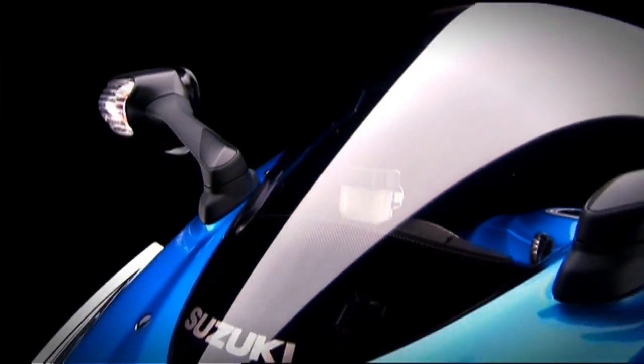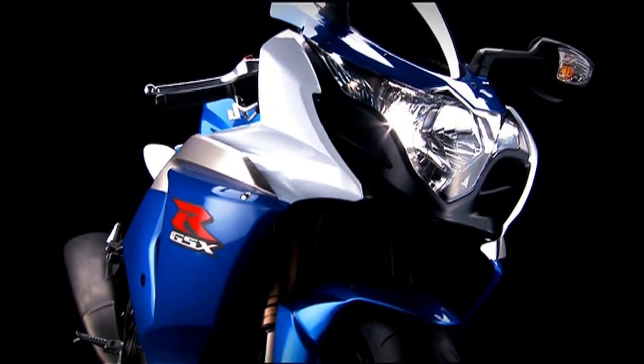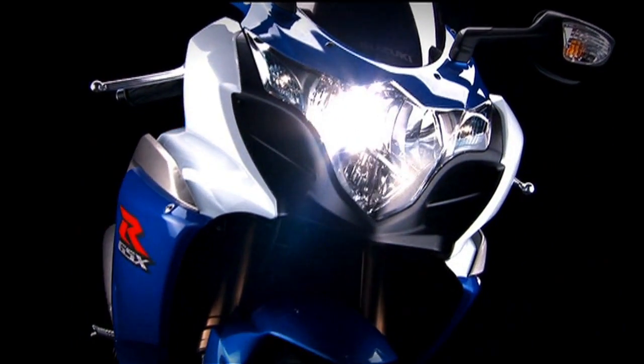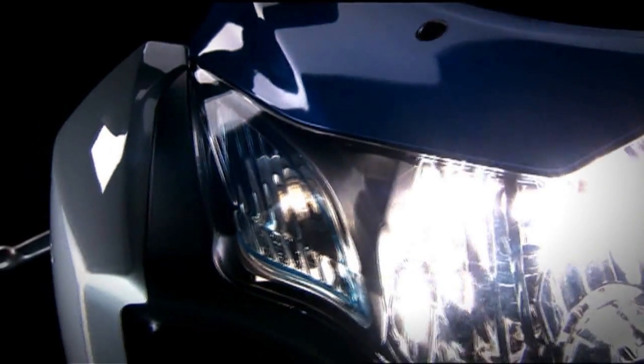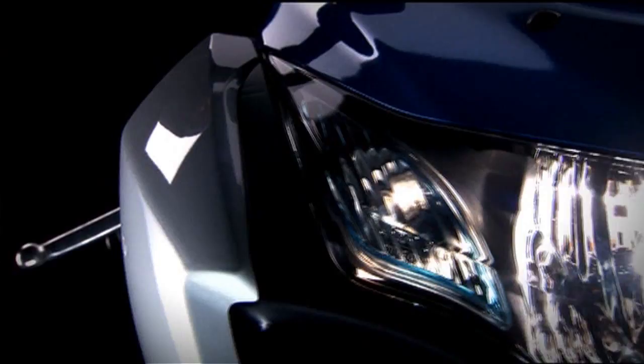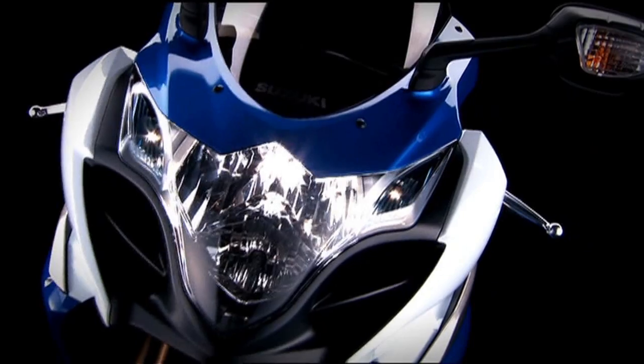The dual headlights inherit the vertical layout that's a hallmark of the GSX-R series, but they have an eye-catchingly edgy new shape that extends further rearward. On the GSX-R1000 for Europe, the position lights each have layered lenses with blue colouring on the inside lens for an even sportier look.